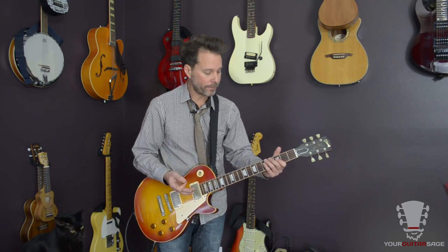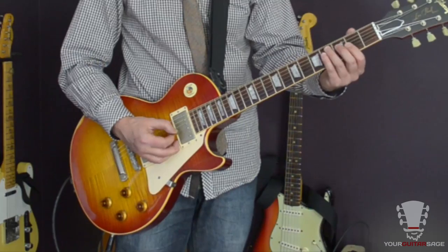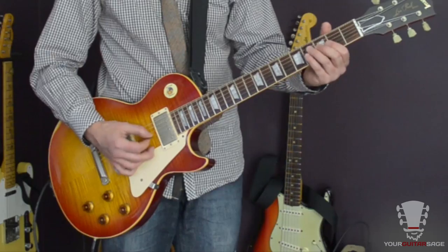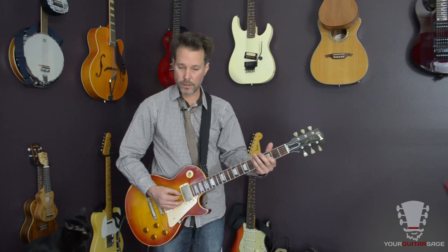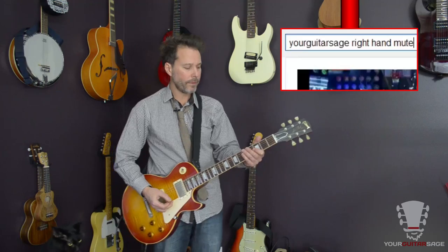Chupy would probably do economy picking — that's when you don't do strict alternate picking but you adjust per note. That's for a whole other lesson; check out the Unstoppable Guitar System link below for more on that. Also note that we're muting that second double stop — just choking it real quick with the left hand. If you want to know more about muting, type 'Your Guitar Sage muting' here on YouTube for left and right hand muting techniques.